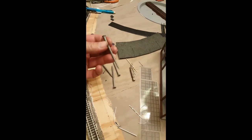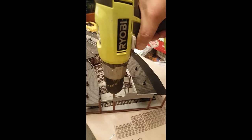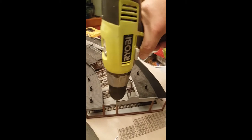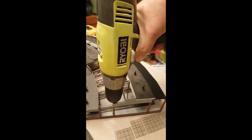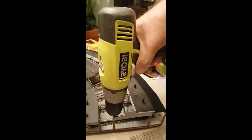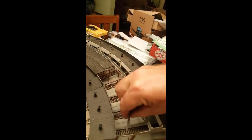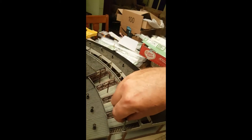The other part of the equation is this screw. Let me show you how it works. First, I drill a little pilot hole very carefully. As you can see, it's tricky to work with a model. And then next, we'll put the screw down into the pilot hole.